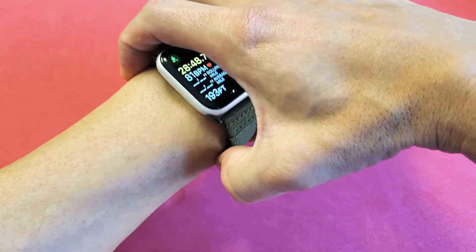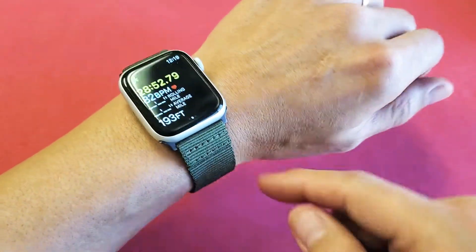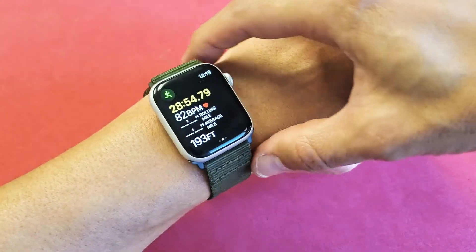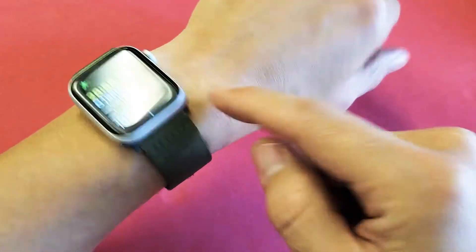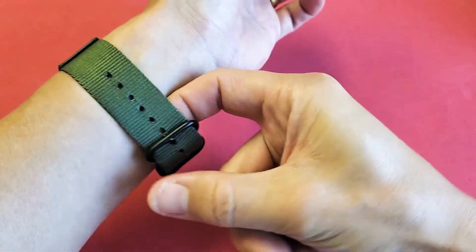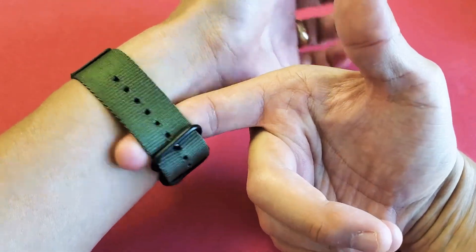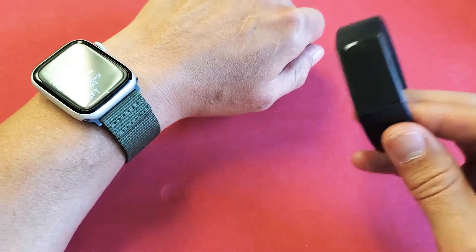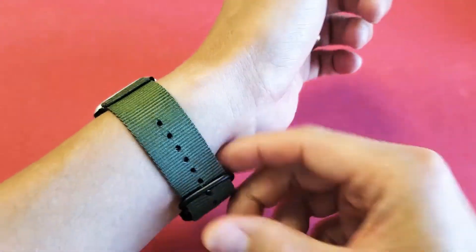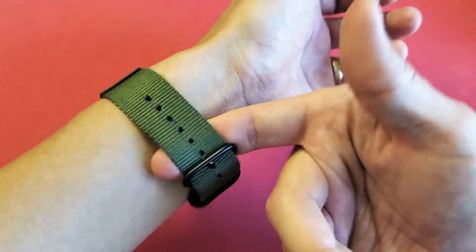My problem was this, and I'll give you two possible fixes. First of all, you can't have your Apple Watch at your actual wrist — you have to move it up a little bit, like one inch above your wrist. Also, I used to have mine a little too tight. With fitness watches like this, and even a Fitbit, it has to have a little bit of leeway. So move it above your wrist and give it a little bit of extra room.